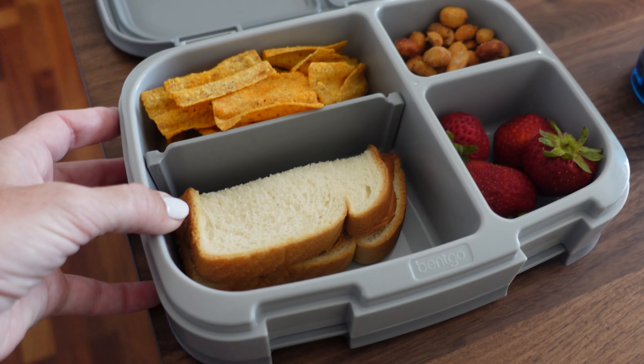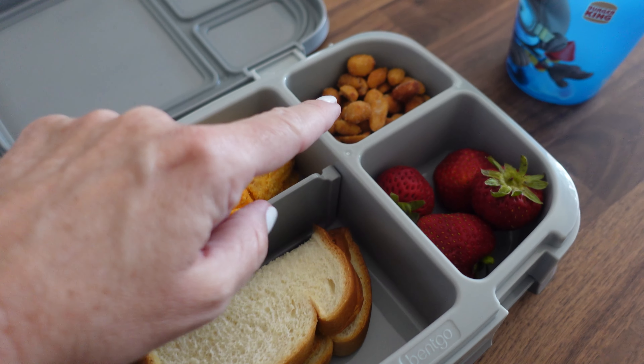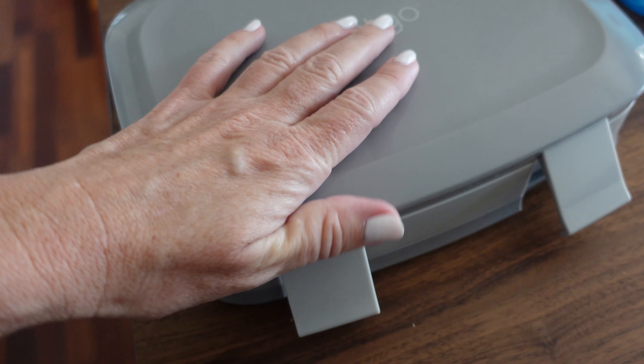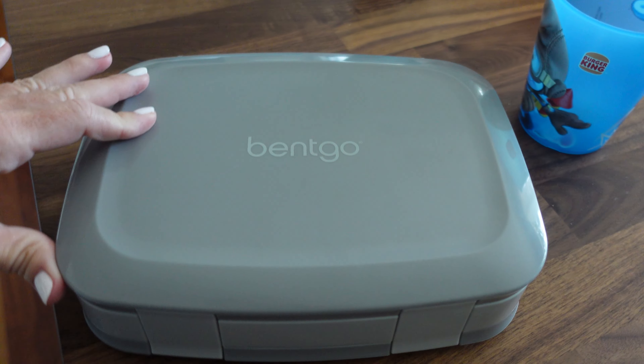Look at me — I packed a little lunch for my work day. Peanut butter sandwich, sun chips, peanuts, and strawberries in Chelsea's little Bento box. There is my lunch. I'm gonna need it because I'm gonna be working up a hunger.